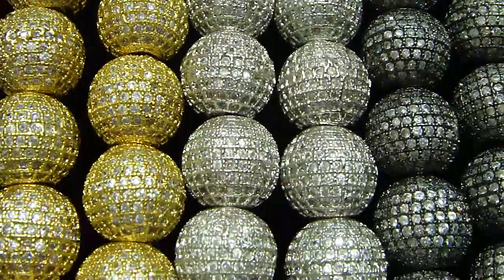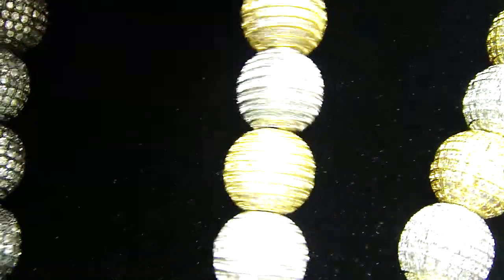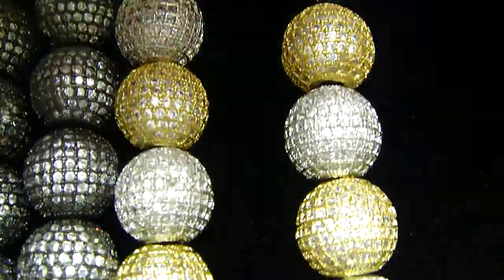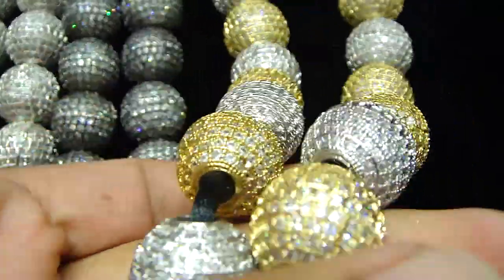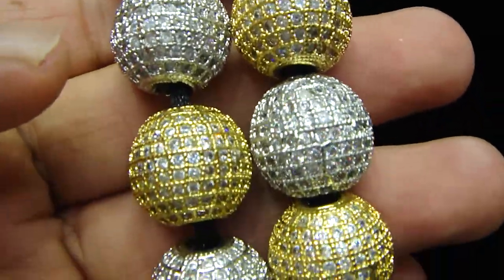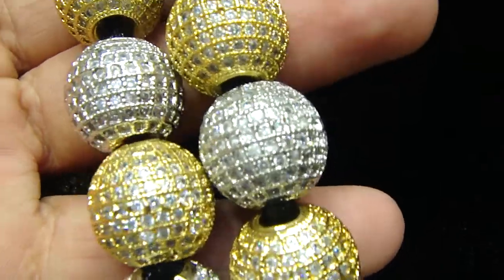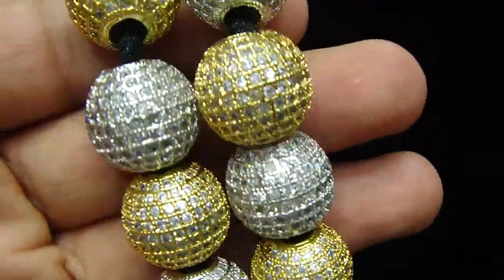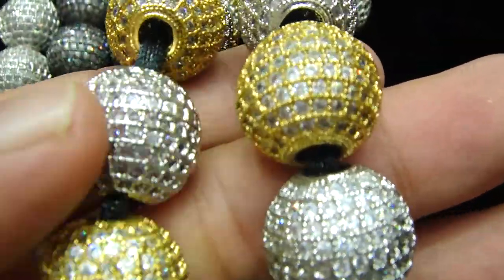Let me show you another color. I'm trying to bring it closer so you can see all the colors. What we did is put one gold and one silver, one gold and one silver, and made it two-tone. If you want to make it three-tone, add your own color, design your own color, we can ship it right away. We make this in-house.